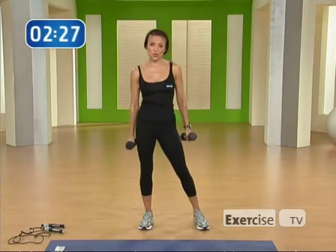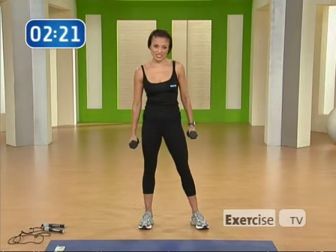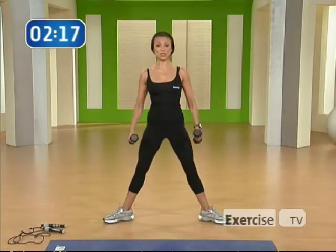Excellent. Good job. I want you to do this exercise three sets of 12 repetitions. Let's get moving into the next exercise.